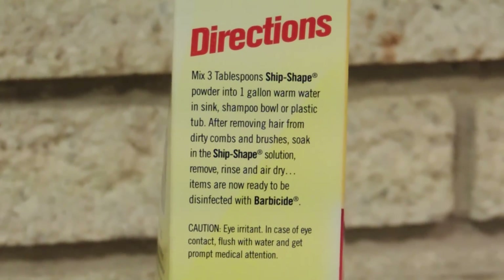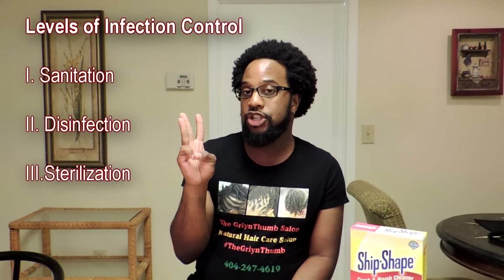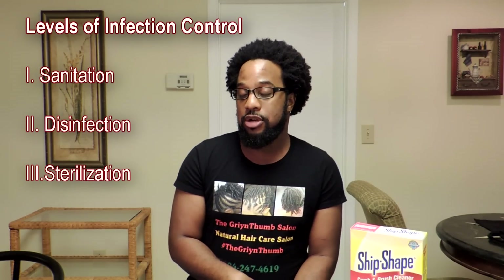There are three levels of infection control procedures as mandated by the state board of cosmetology in Georgia. First is sanitation, second is disinfection, and third is sterilization. I'm not going to talk too much about sterilization — that's more in line with medical professionals. Ship Shape would be a form of sanitation for your tools. Sanitation is nothing more than cleaning, which basically means you're getting rid of impurities, topical dirt, dust, product buildup, and things like that.